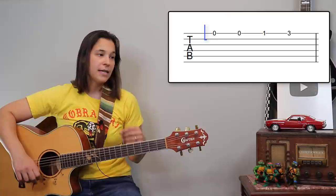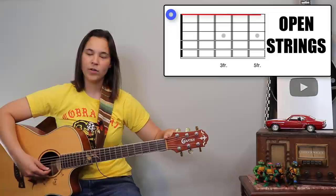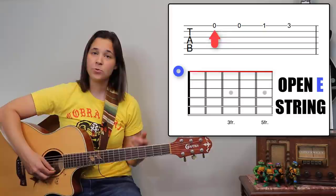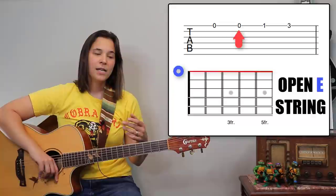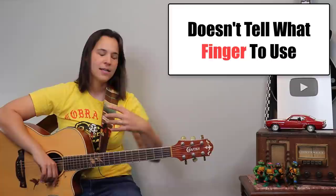When you see a zero, there's no zero fret — the zero actually means the open string. So if you see zero, let's take the first note: it's going to be the open E string, the bottom string. We're going to play that open twice. Now the good thing about tab is it tells you what string and what fret to play. The downside is it doesn't tell you what finger to use — so that's where a teacher comes in handy.